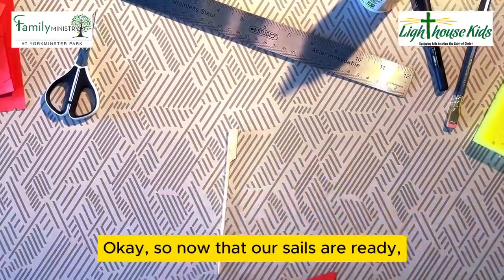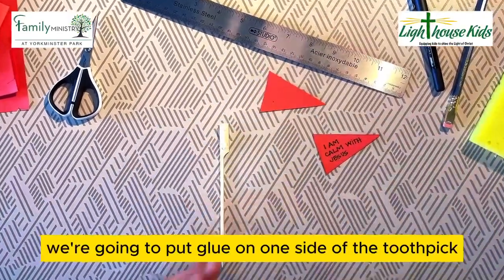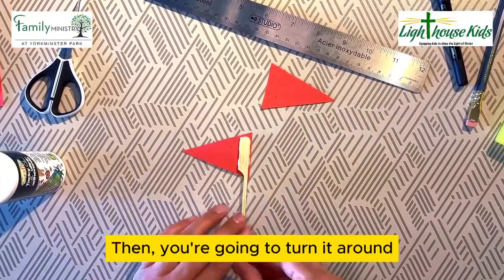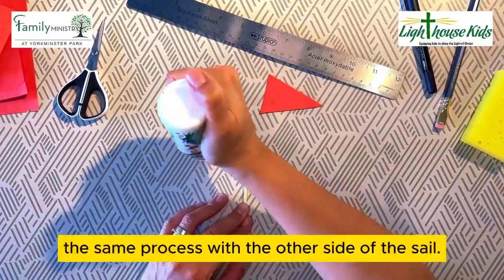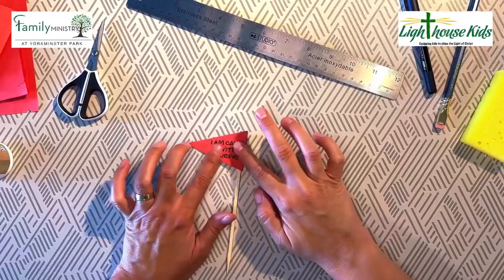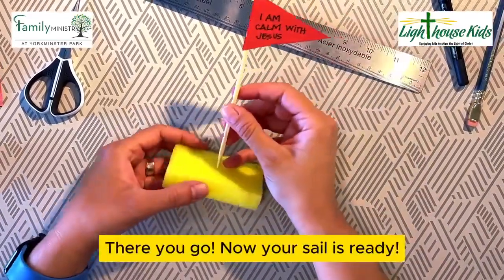Now that our sails are ready, we're going to put glue on one side of the toothpick and glue the first side of the sail. Then you're going to turn it around and repeat the same process with the other side of the sail. There you go — now your sail is ready.